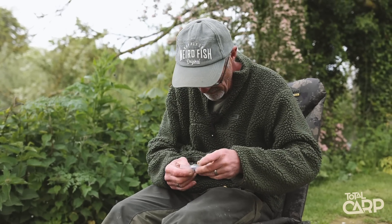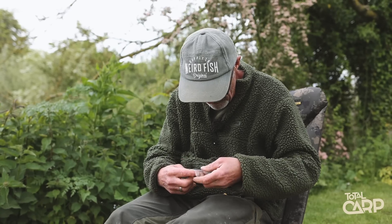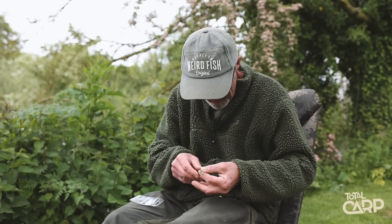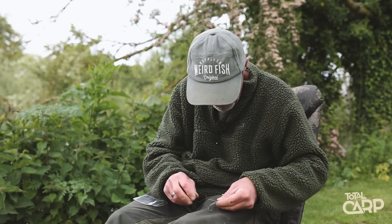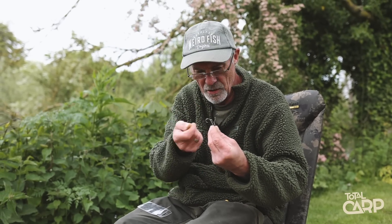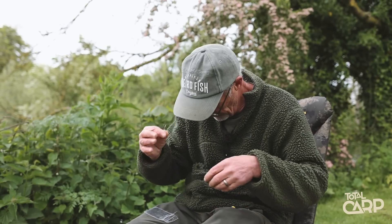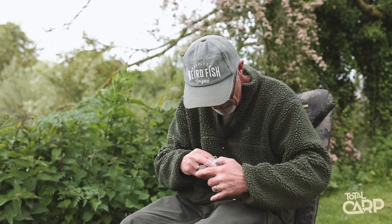So what I tend to do, rather than doing it on the bank, is when I'm bored at home I tie up a little bag — it's so quick to tie up. I don't bother putting on all the rings and hairs because I just re-use them. But I've just got a load of little sections already tied up with the bag. So if by some chance the hook does get blunted — which these very rarely do — I can just take off the hair section on the ring, pop it on, new bead, and I've got those all tied up ready to go. Very organised, Laney, very organised — very unusual for me, but there you go. Miracles do happen.